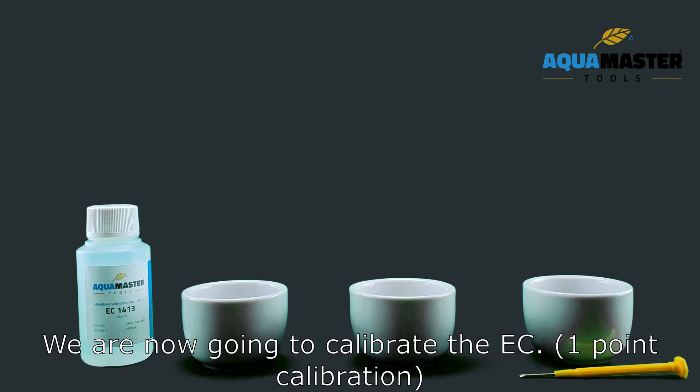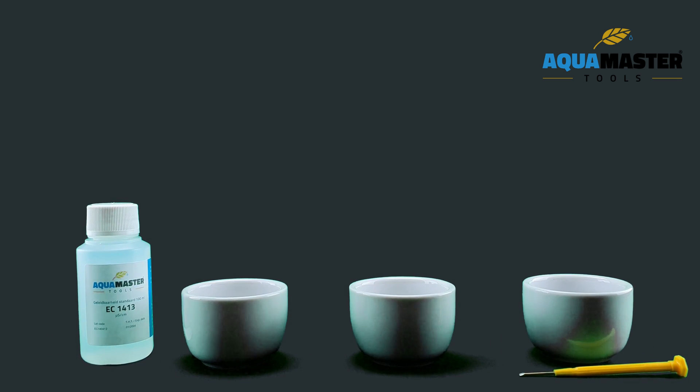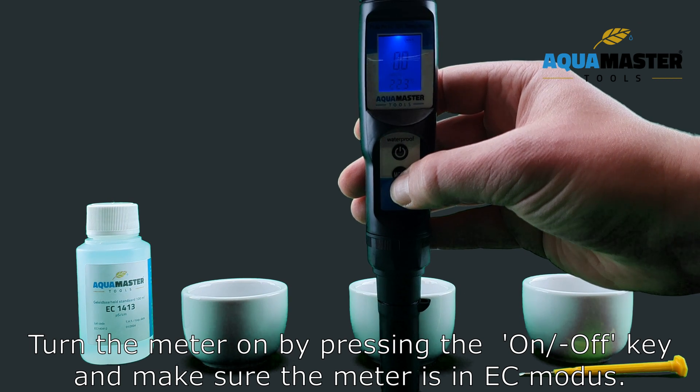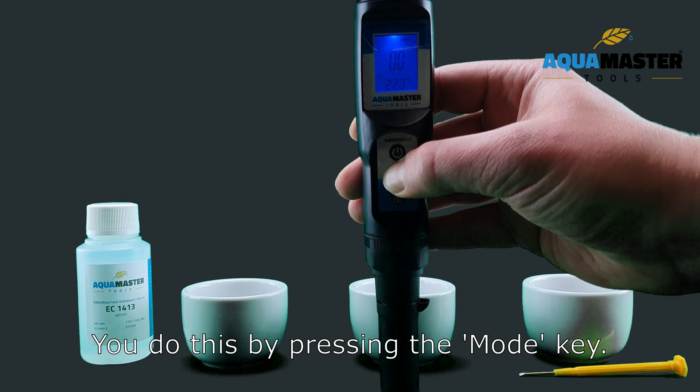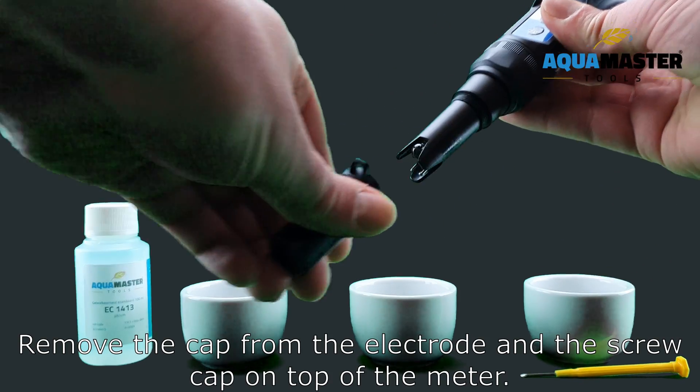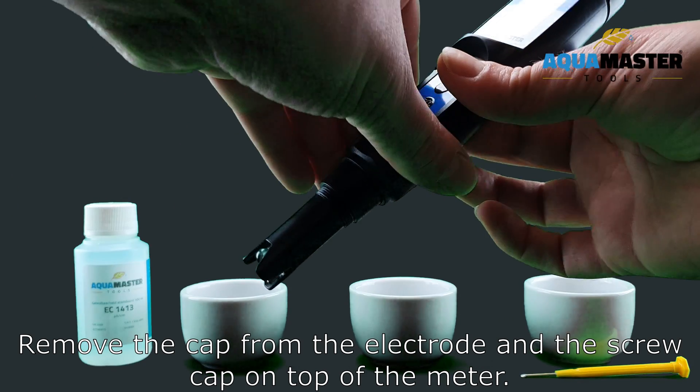We are now going to calibrate the EC. Turn the meter on by pressing the on-off key and make sure the meter is in the EC mode. We do this by pressing the mode key. Remove the cap from the electrode and the screw cap on top of the meter.